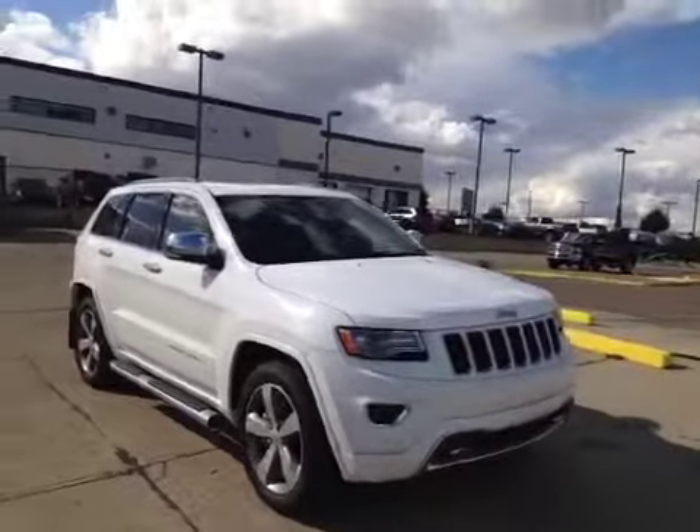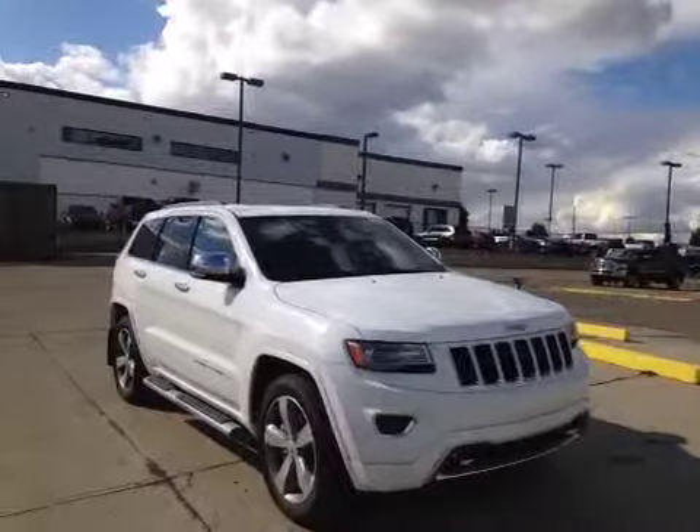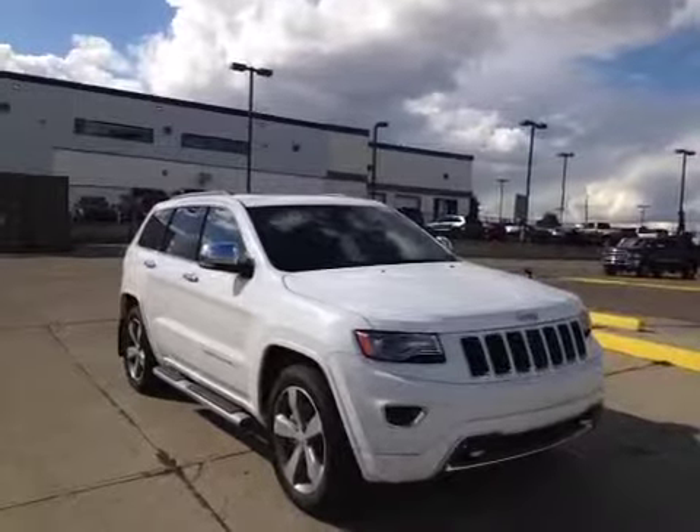Thanks for watching. Today we are proud to present to you this 2014 Jeep Grand Cherokee Overland.